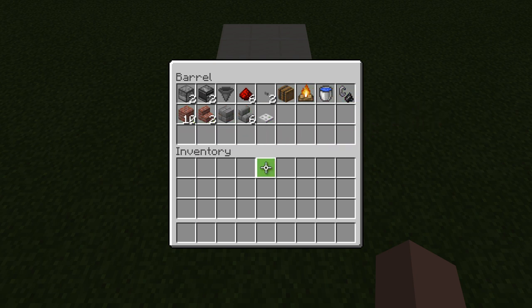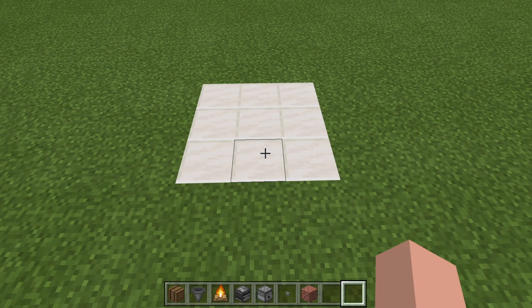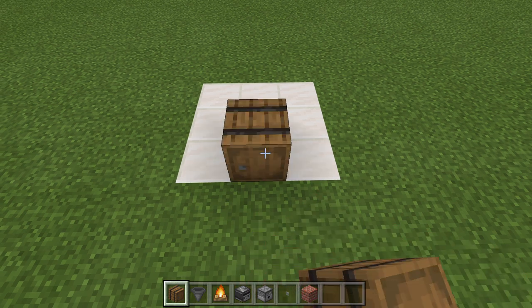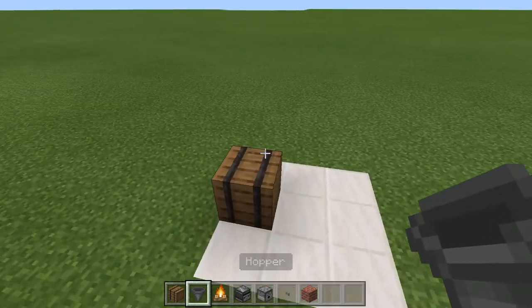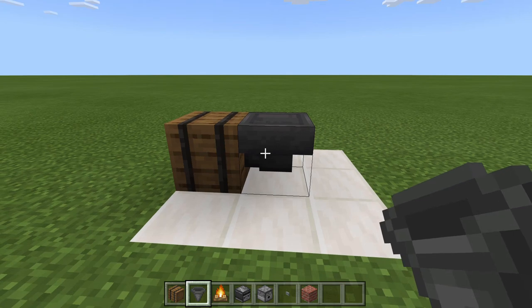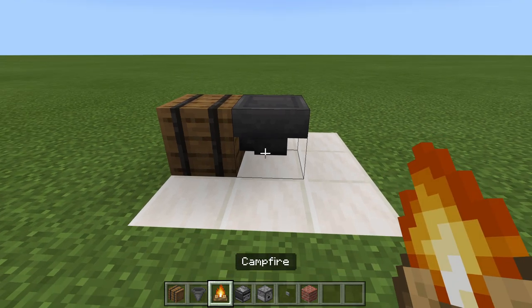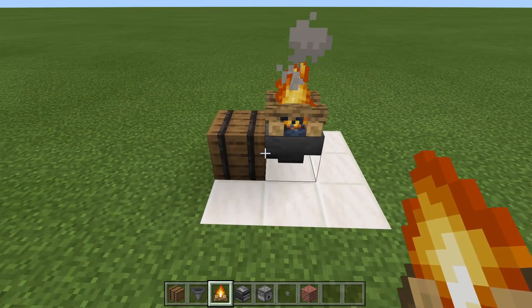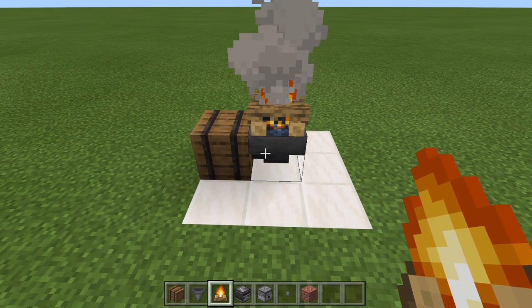With that being said, if you want to pause the video, go ahead and do that. Grab your supplies, and then we'll jump right into the build. To get things started, grab your barrel and place it right here front and center. Next, grab your hopper, come around to the back side of the barrel, and crouch place the hopper into the back of the barrel. Now go ahead and grab your campfire, crouch place that campfire on top of the hopper, and the collection system is all set up.